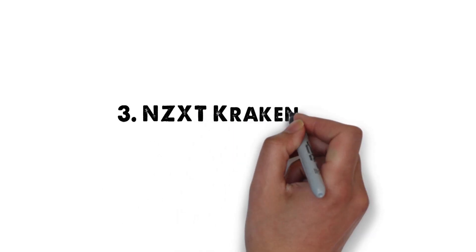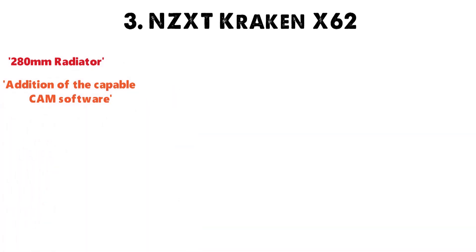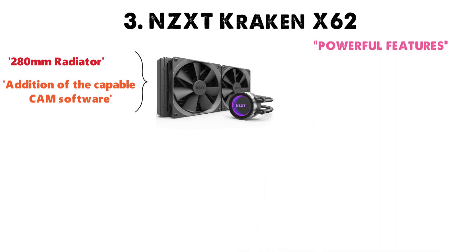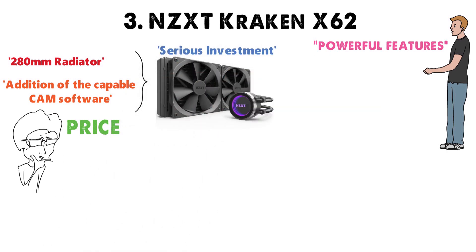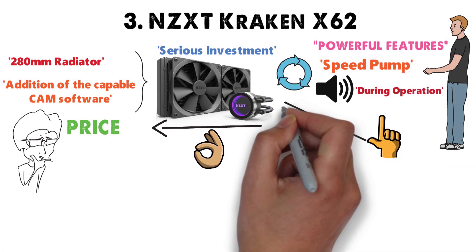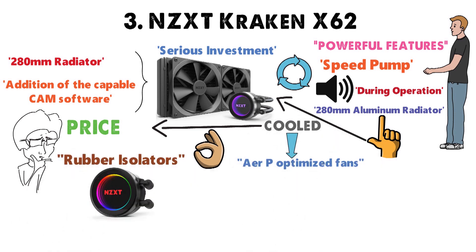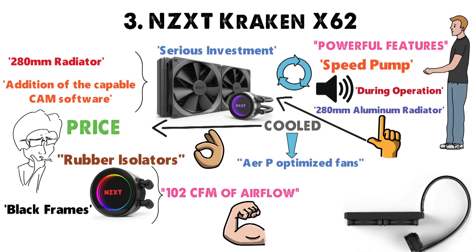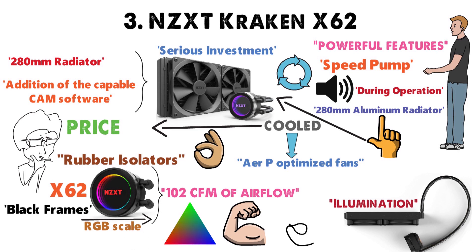At number 3 we have the NZXT Kraken X62. Based on a 280mm radiator and with the CAM software, the Kraken is packed with powerful features for demanding CPUs. It's a closed-loop cooler with a speed pump that makes little noise. The 280mm aluminum radiator is cooled by a pair of AirP-optimized fans with rubber isolators, capable of delivering approximately 102 CFM of airflow each. The X62 offers full RGB scale color options with modes to complement any system build.